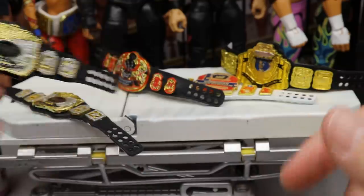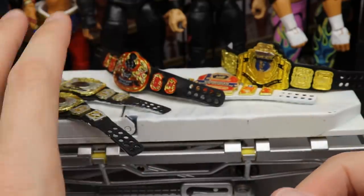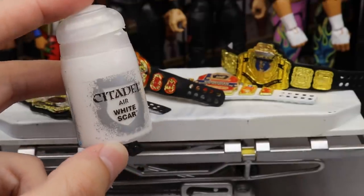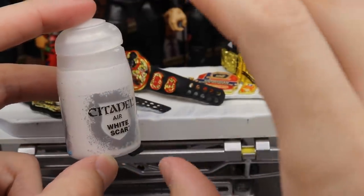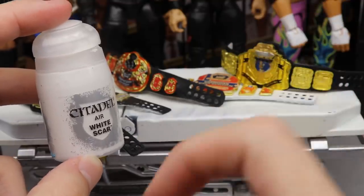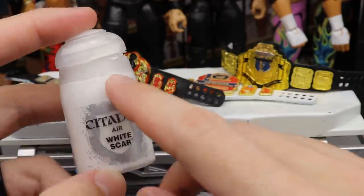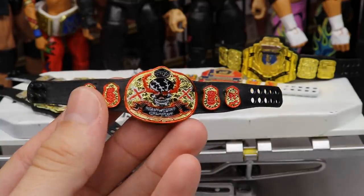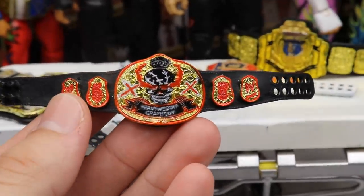There are your two tag team championships. For the white on the strap, I used Citadel Air — this is my favorite paint to use. You don't have to thin it out, it's already ready to go. I just shake it up, open it up, and go right out of the bottle. It works out perfectly.